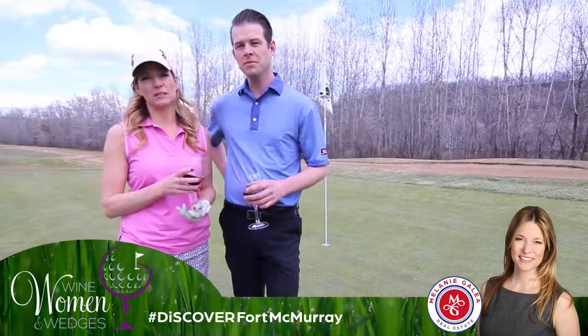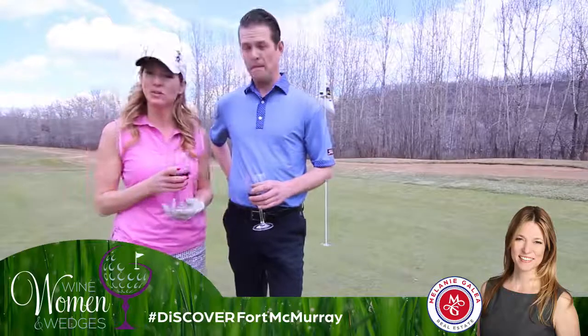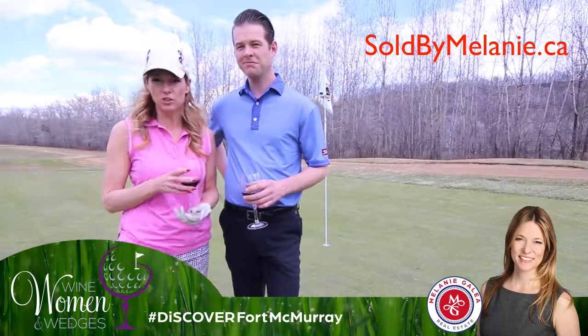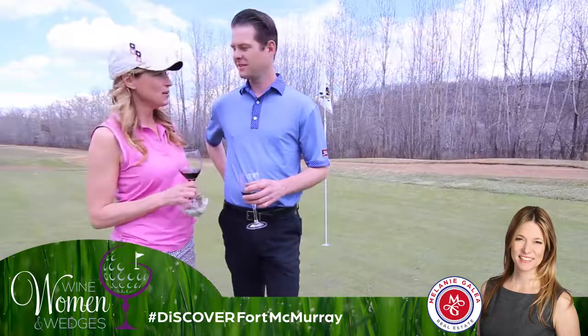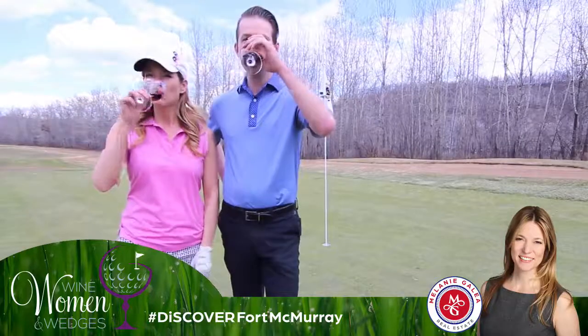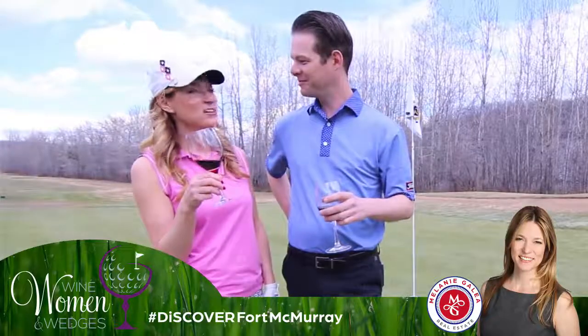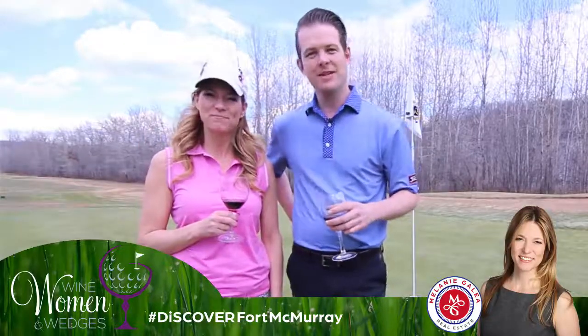And if you have any real estate needs, let me bring my passion for the game of golf to your real estate transaction. You can find any information you need on my website. And as always — cheers! See you next week, ladies.